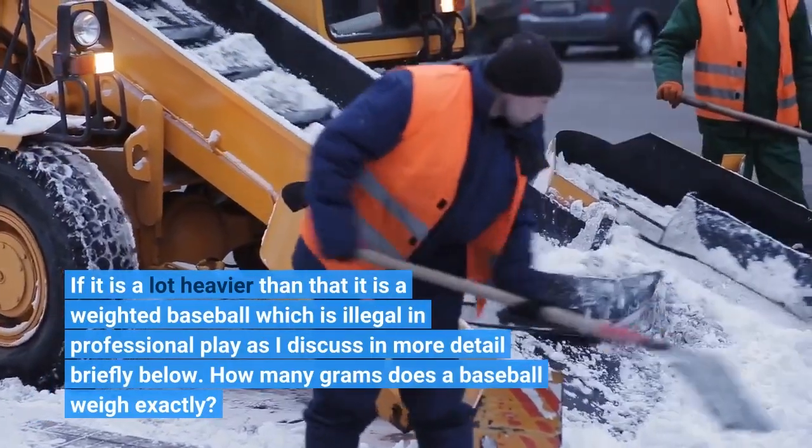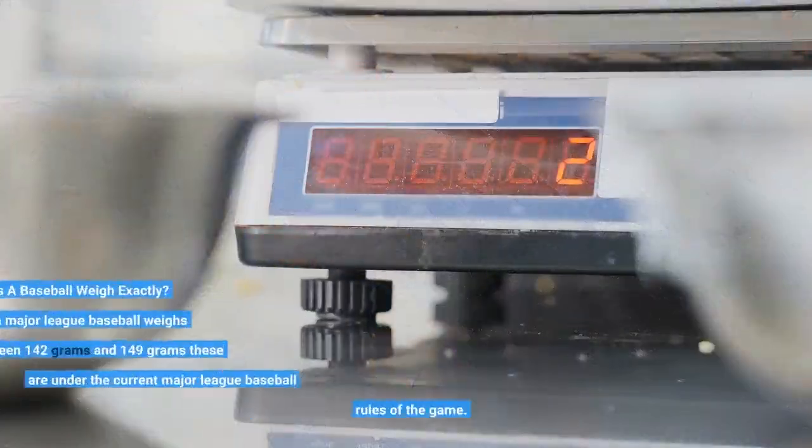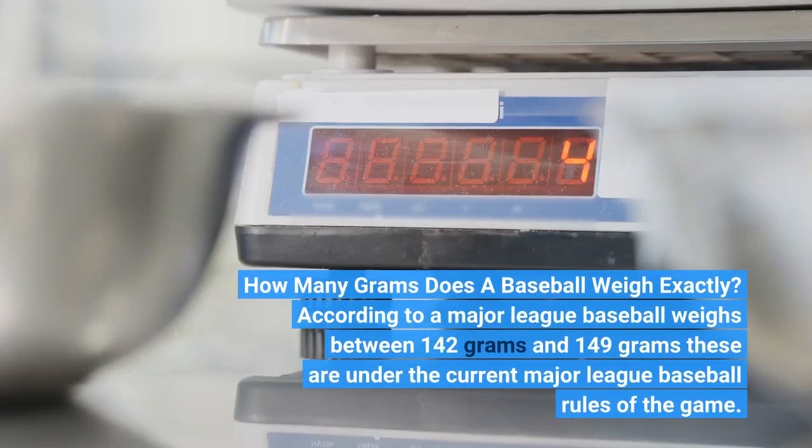How many grams does a baseball weigh exactly? According to Major League Baseball rules, a baseball weighs between 142 grams and 149 grams under the current rules of the game.